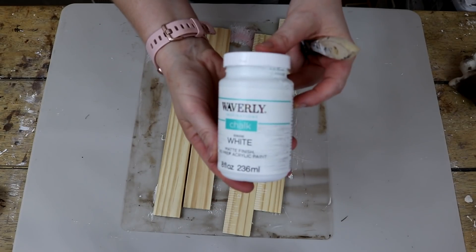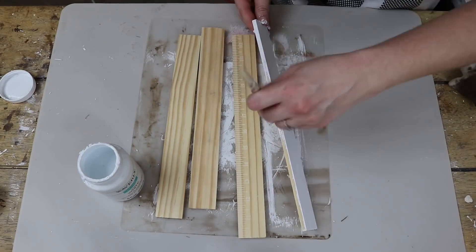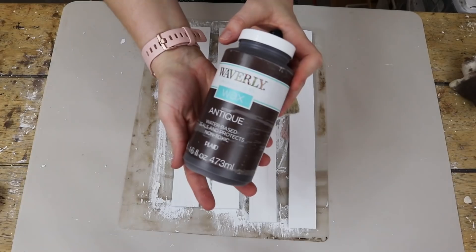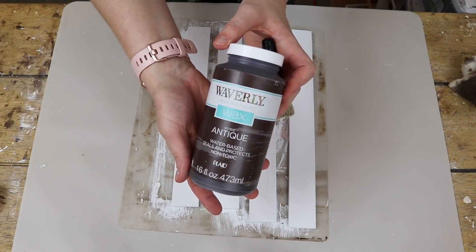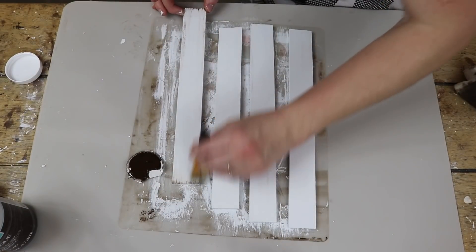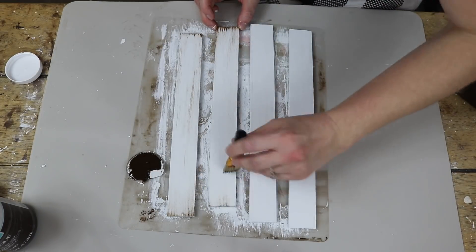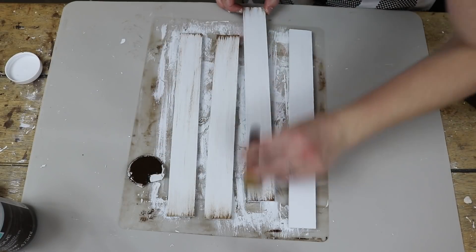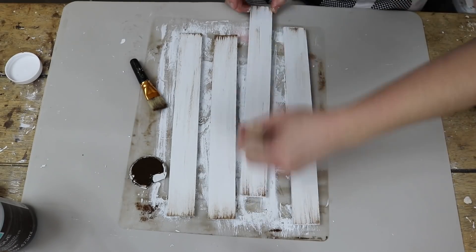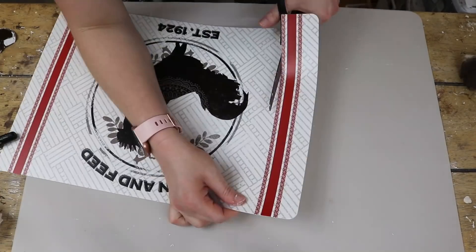For this one, I decided to paint the frame using white Waverly chalk paint, so I started by covering all of those sticks with a good coat of that white paint. Once they were all covered, I went in with the brown antique Waverly wax, and I focused most of my distressing at the ends of each of the sticks. Most of the heavier distressing is at the ends, and then I did a very light distressing in the middle.